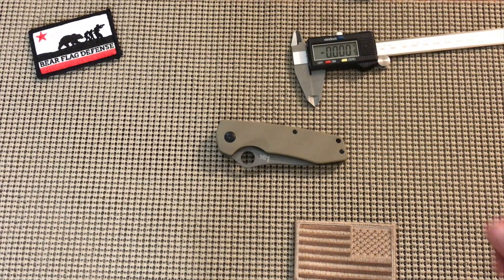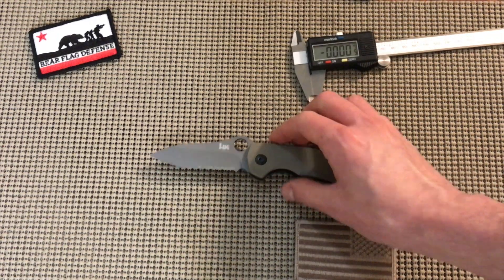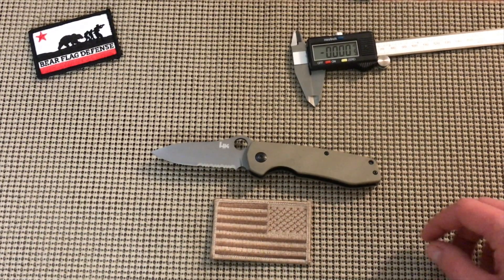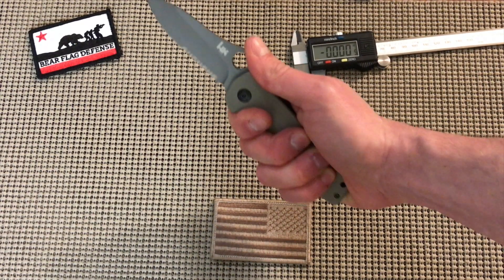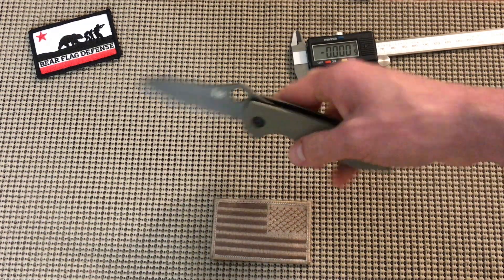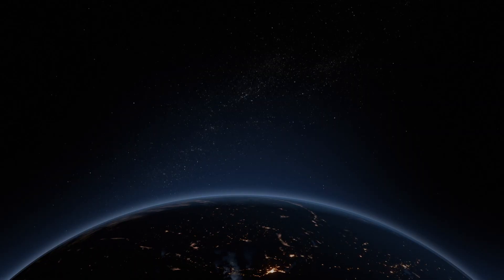Get these while you can because they're not going to be around much longer — the supply is drying up. This is a late 2017 production run. Titanium coated as mentioned, no hot spots, good ergos. I have large hands and it fits just right. Totally worth it at 50 bucks — I'll do it all day.